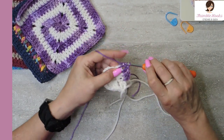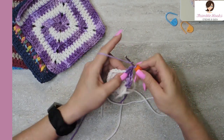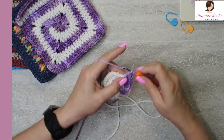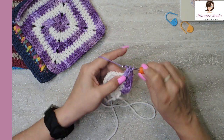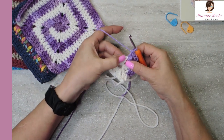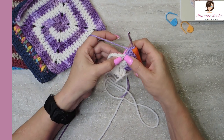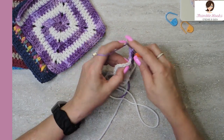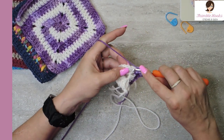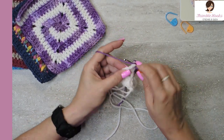So that is two double crochets, chain two in between, another set of two double crochets — now we made a corner. We want to keep going across this side. Even though it's tiny, it's still a side and you have to catch all three stitches. This one might hide a little bit, so just move your stitches over, move the purple over and you'll find it. Really easy — one, two, three. We're at another corner.